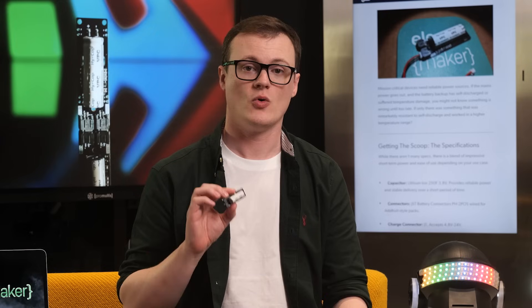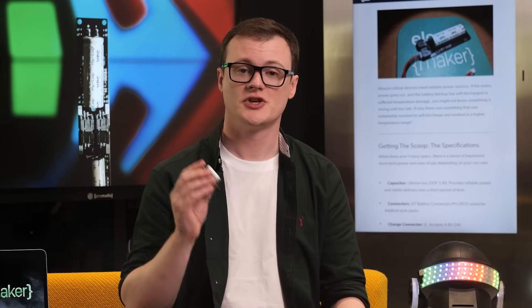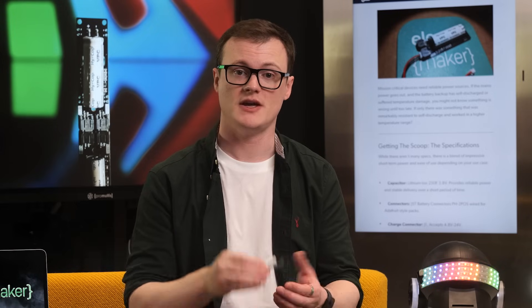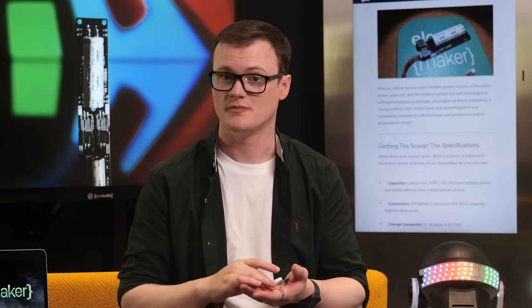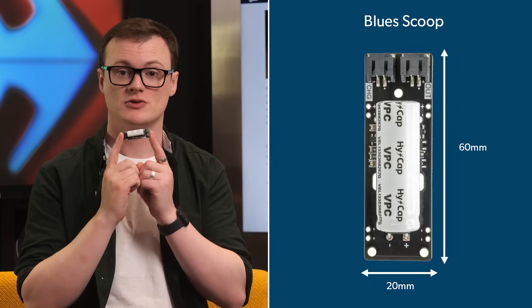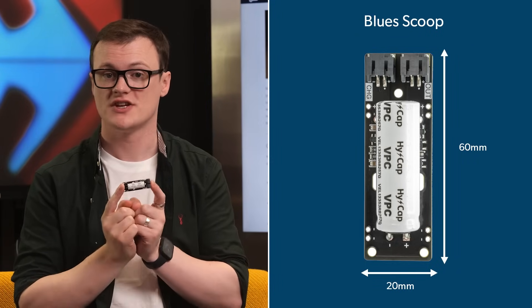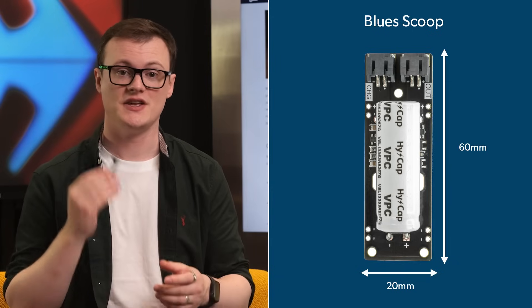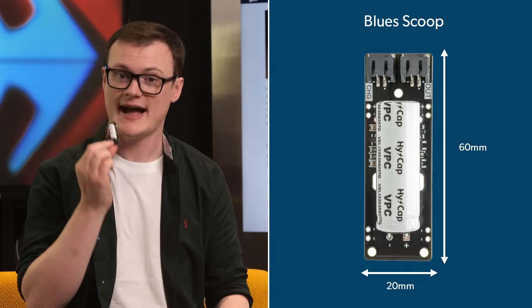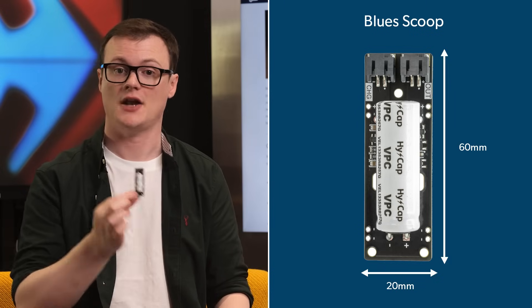The scoop also has four pairs of through-hole mounted male header pins, so you can secure this thing directly to a PCB without using a cable. And finally, the scoop measures just 60 millimeters by 20 millimeters, which is far smaller than a typical lithium-ion battery setup, when taking into account that this thing can be directly soldered and doesn't need an extra charging circuit with current monitoring and load balancing.